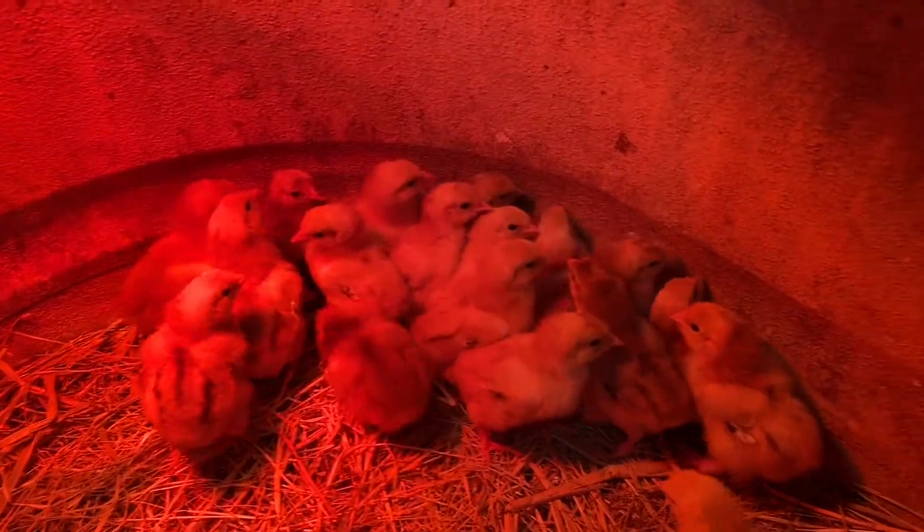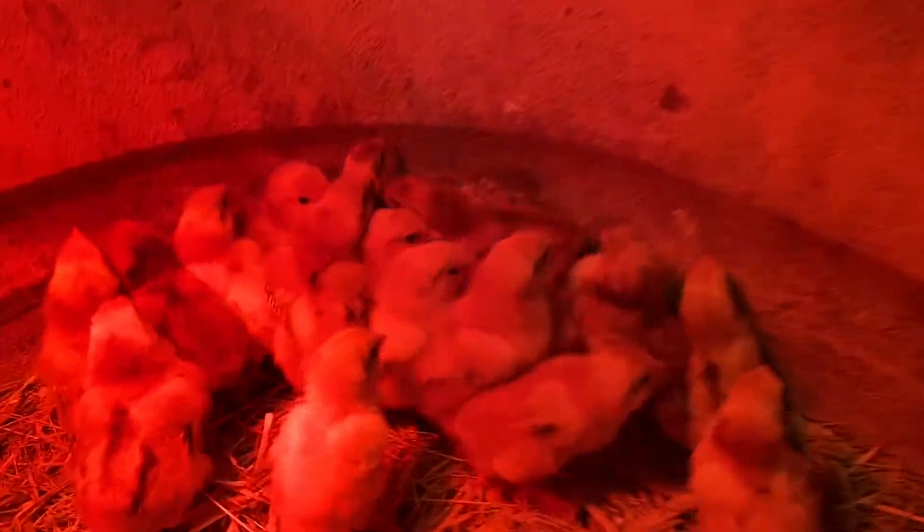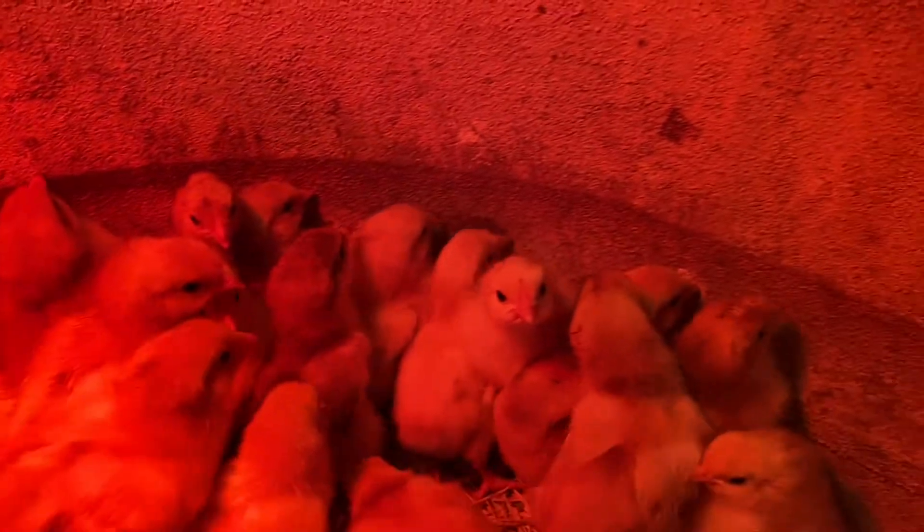A couple weeks ago we had a total of 25 chicks hatch. So we had 60 eggs, 40 were fertile. Out of those 40 fertile eggs, 25 hatched — or we helped them hatch. We ended up with 21 happy, healthy chicks. These chicks are now six days old, happy, healthy, doing well, thriving, and not getting any pasty butt or anything like that. So out of our original 60 eggs, 40 were fertile; out of the 40 fertile eggs, 25 hatched; out of the 25 that hatched, we ended up with 21 healthy chicks.